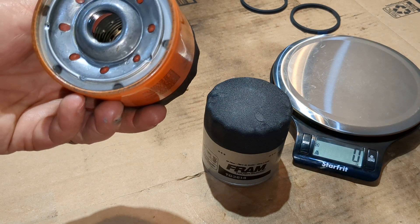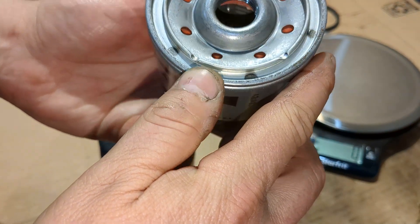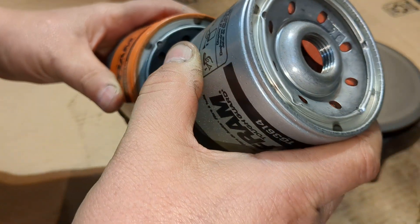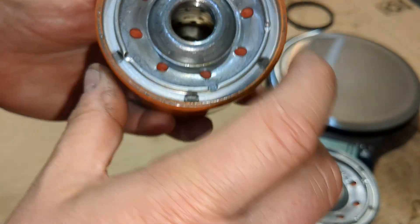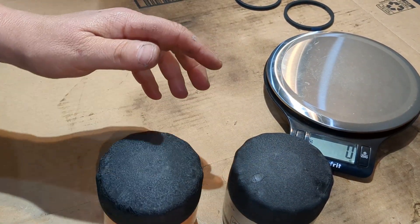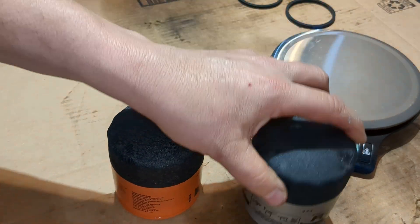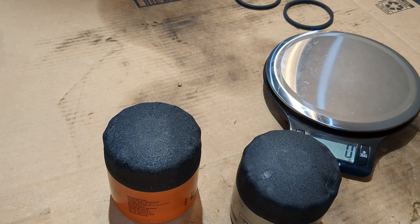What else can I say about these before I cut them open? The base plates look identical pretty well. They've both got a 2C on them, so the base plates are identical. I can see a silicone anti-drain-back valve — I think that's a good thing in these filters. A silicone anti-drain-back valve actually helps quite a bit in it not drying out or getting hard; it just works better.